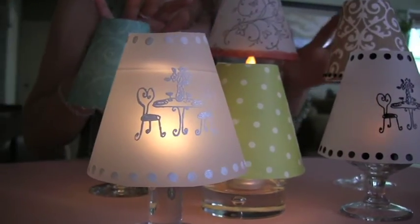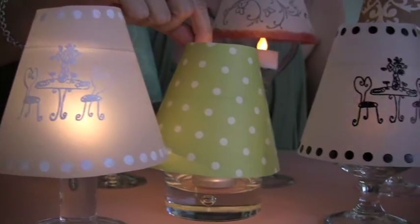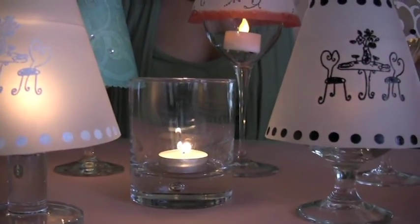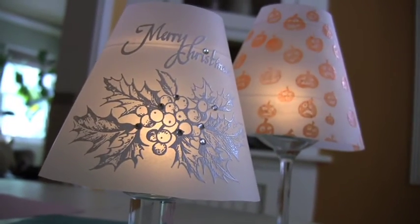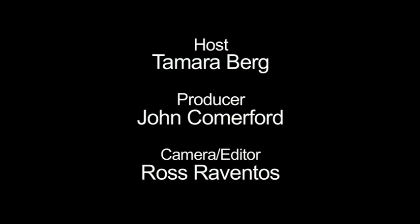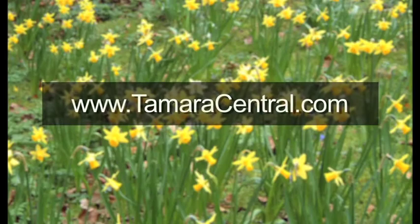Here are some variations using all different kinds of wine glasses. For a more modern look, this one is on an old-fashioned glass — no stem needed. You can also make themed or holiday shades. Now, where did I put my wine? For more information, visit us at TamaraCentral.com.